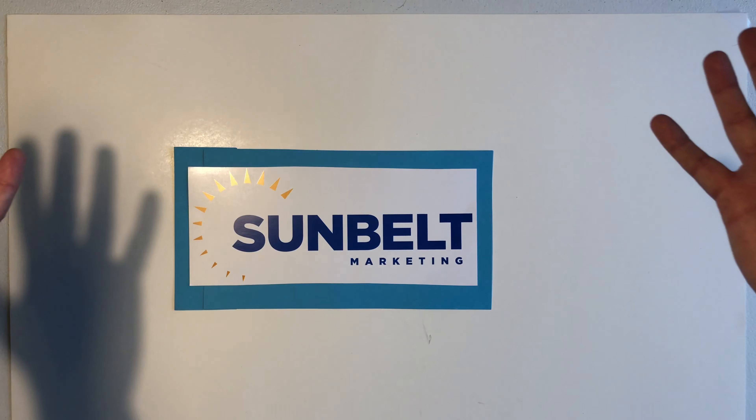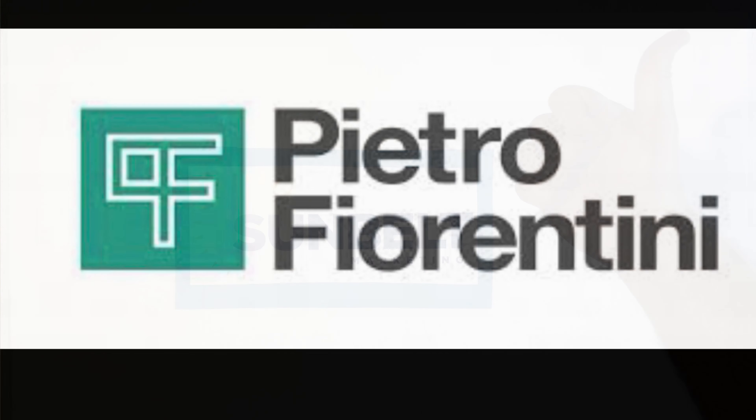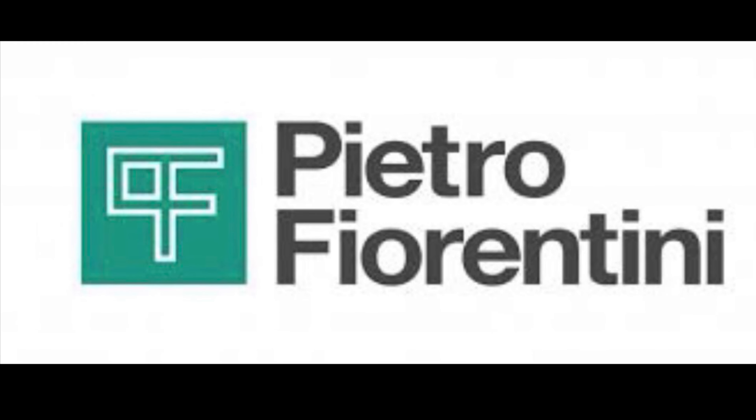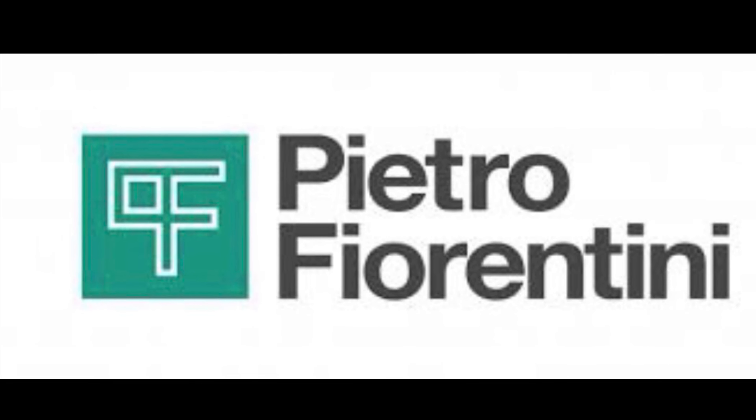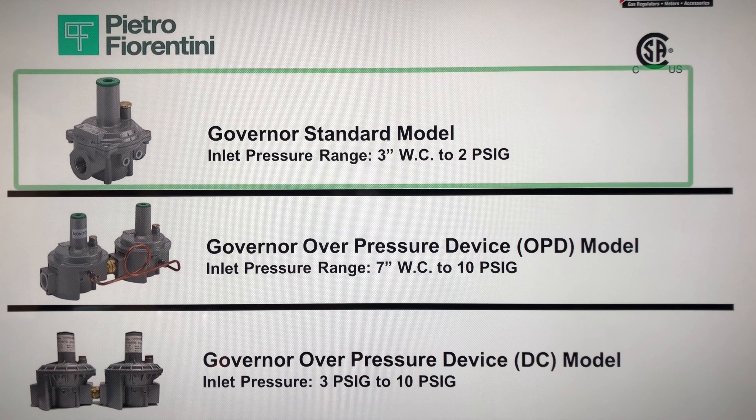Hello everyone, this is Bruce Hansen with Sunbelt Marketing, and today we're going to be talking about Pietro Fiorentini gas regulators. Specifically, the standard Governor Standard model. There are other devices that Pietro Fiorentini has, but today we're just going to focus on the Governor Standard model.